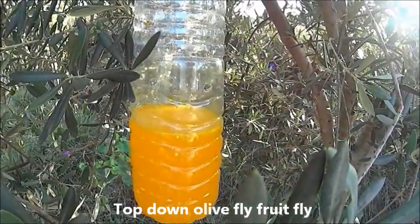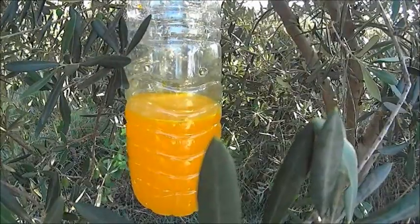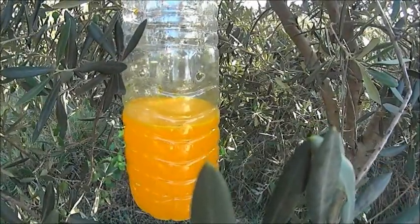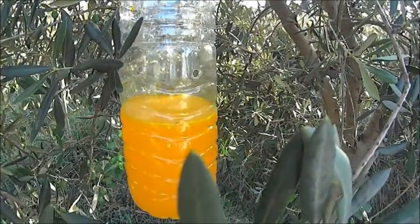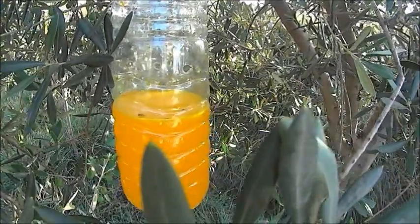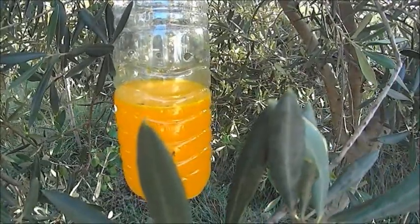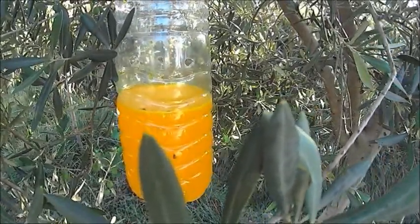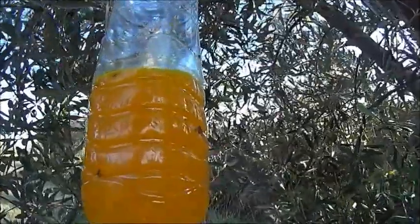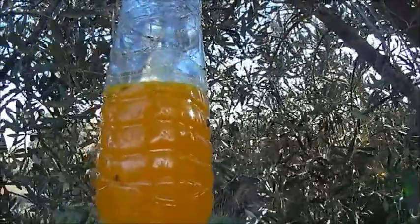To make the trap, use a transparent plastic bottle of at least 33 ounces capacity. The best I have found is what you are seeing in the video — a half-liter bottle, less expensive, contains less liquid, and the perforations don't go too high. These bottles will have about 7 holes of 8mm in diameter, forming a circle around about 15 centimeters from the base.